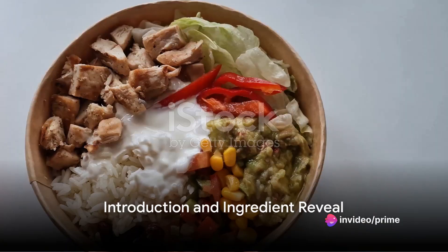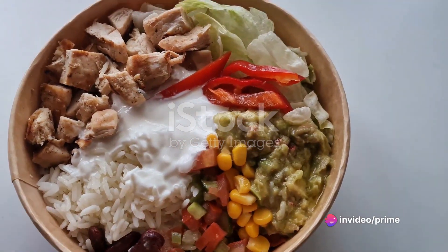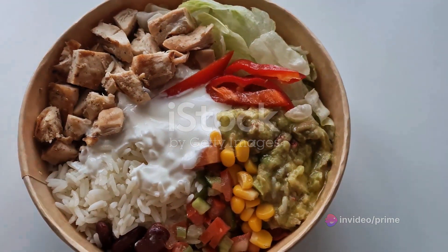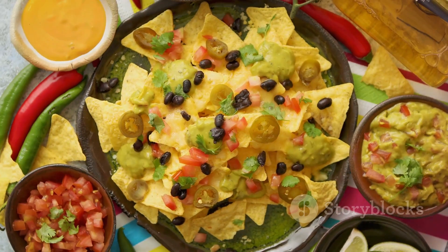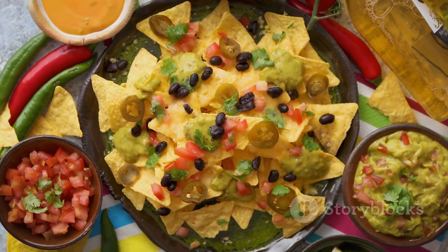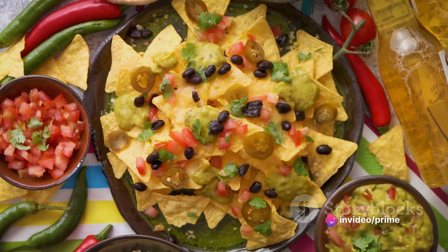Have you ever wondered what the perfect game day snack could be? What about a turkey nacho bowl? Picture this: savory ground turkey, seasoned just right, hearty black beans and sweet corn, all mingled with tangy salsa and dripping with gooey nacho cheese, nestled in a bed of crunchy tortilla chips.